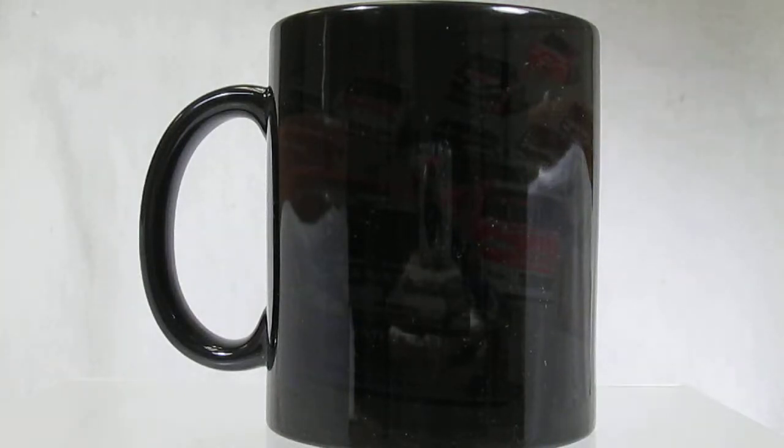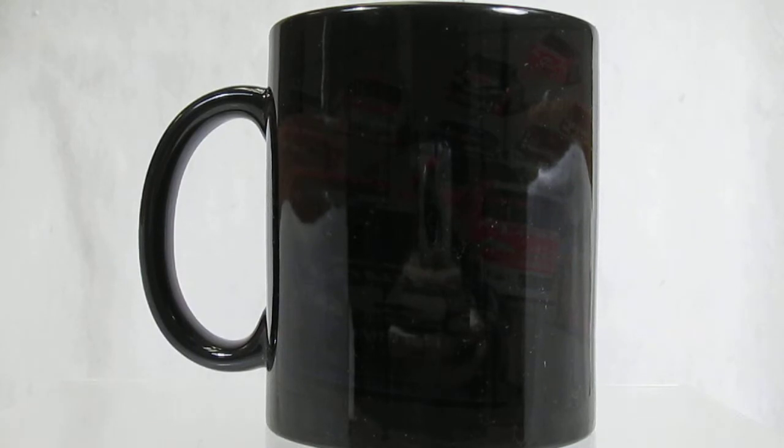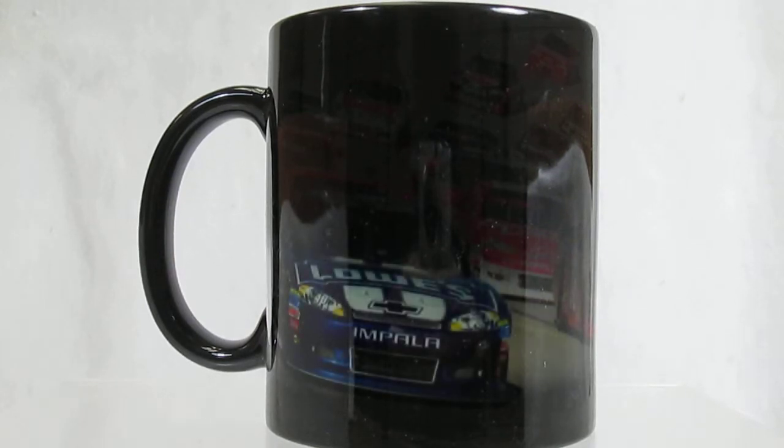Magic mugs are dark color when cool. Add any warm drink into it and slowly that dark coating just fades away.